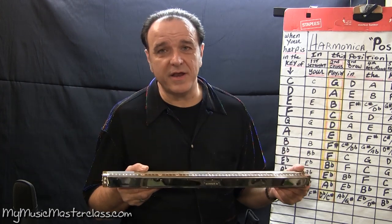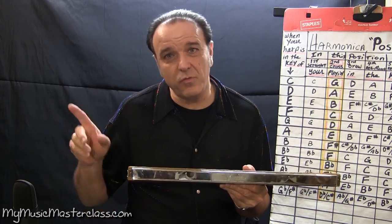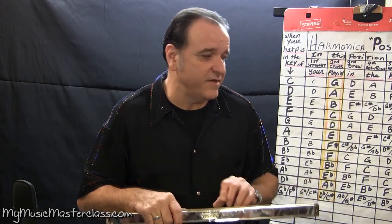You want to be a session harmonica player? You've got to learn these instruments and just have them there for when a producer calls, because you might lose the gig if you don't have them.